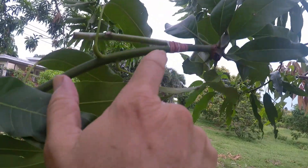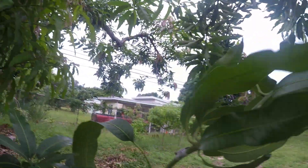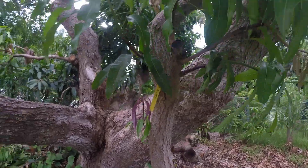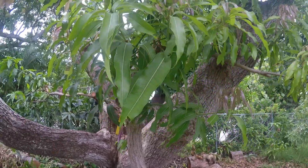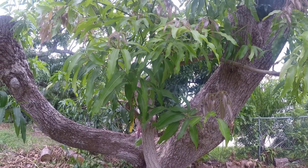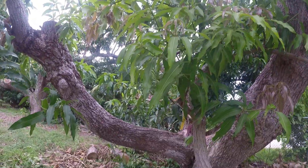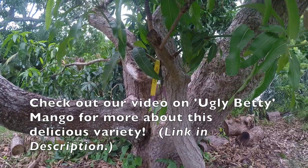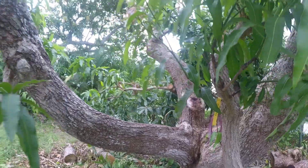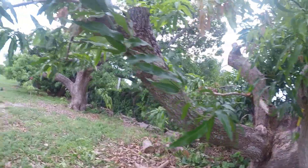The initial graft didn't take on this one, so we have a new graft that's closer to the branch, which is a better position anyway. Then we have this whole tree - it's an older seedling tree. I started this project not quite a year ago. All of this new growth is Ugly Betty. I hope that we get some Ugly Betty fruit from that part this next year - we'll just have to wait and see.